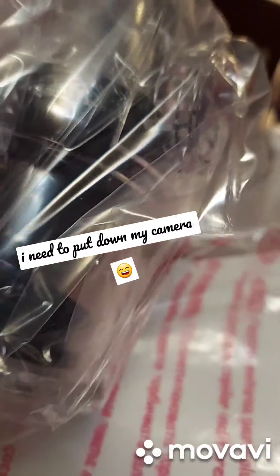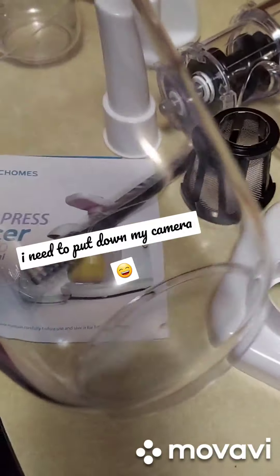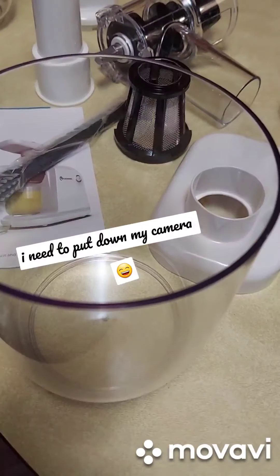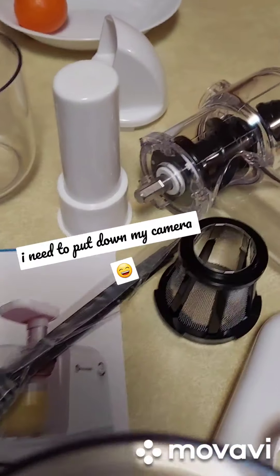This is the part that holds the residue, and this one is for the juice. It looks like it's easy to clean.